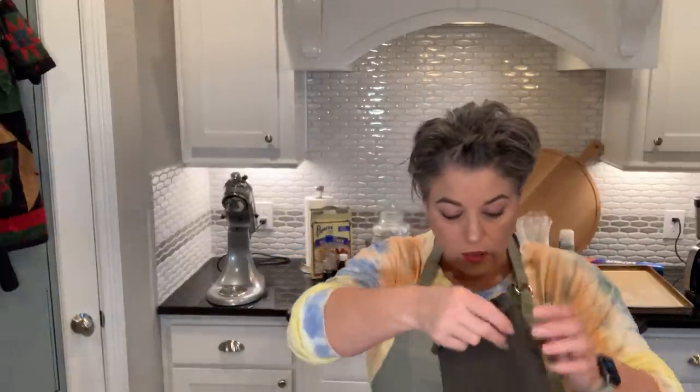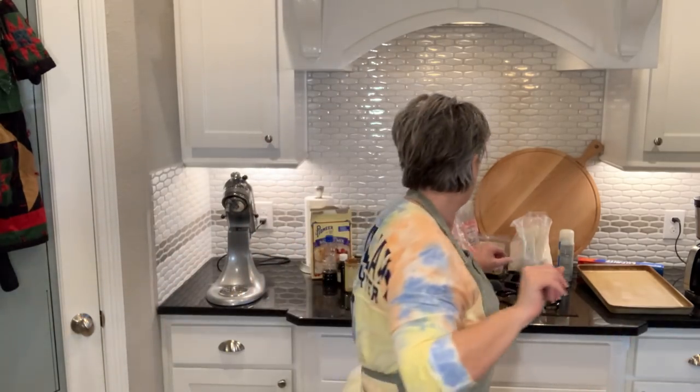The very first thing you need is three eggs and a cup of sugar. I'm not even joking when I say I'm messy — it's all over me. I'm just a big mess.